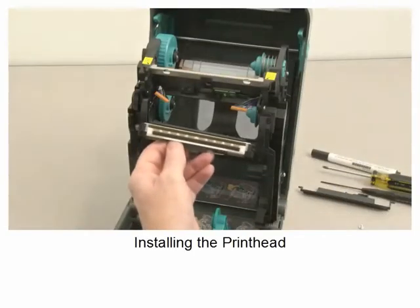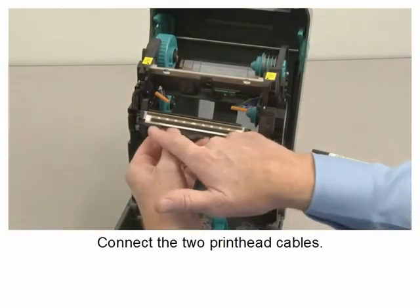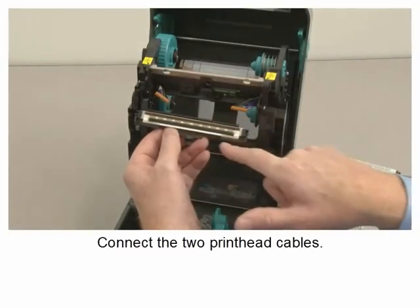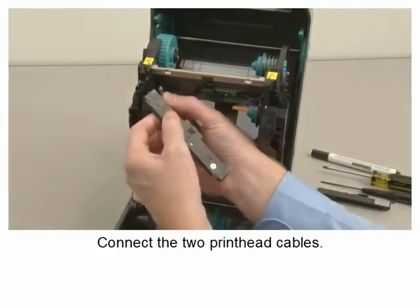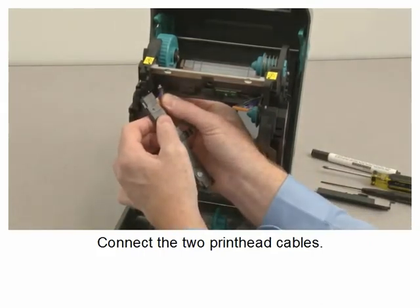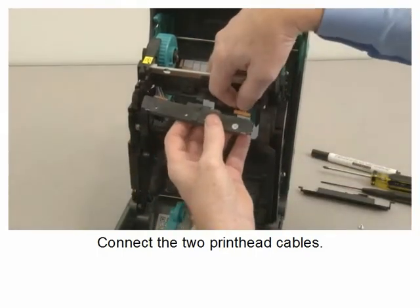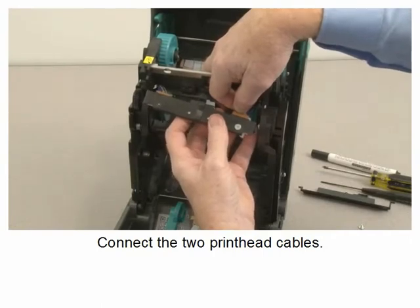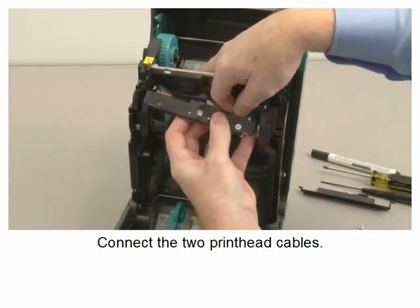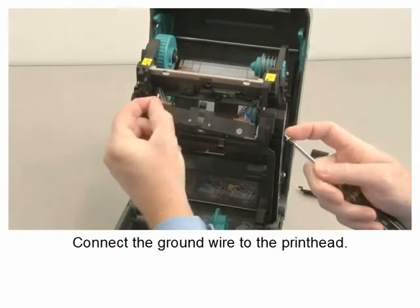Installing the printhead. Connect the two printhead cables. Connect the ground wire to the printhead.